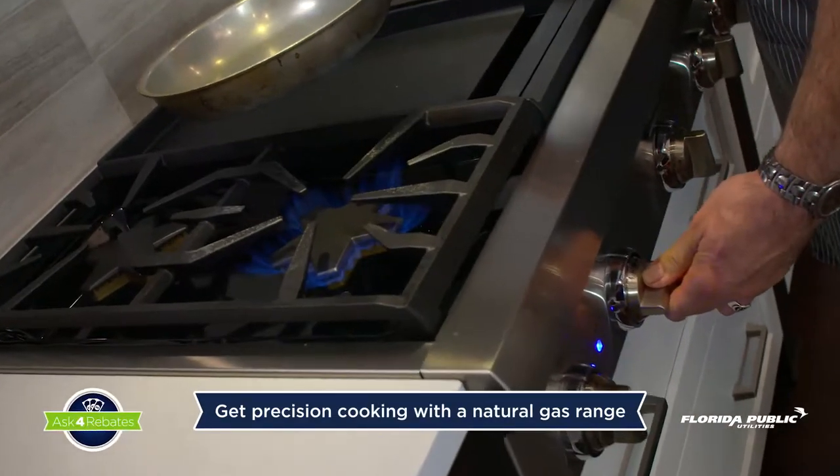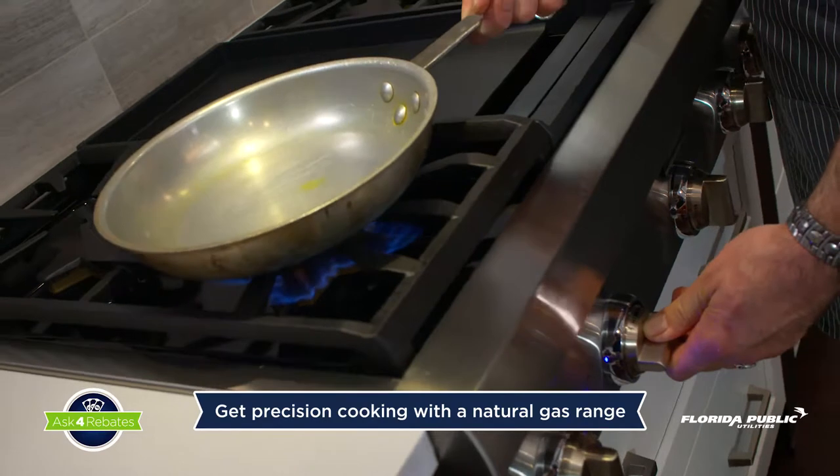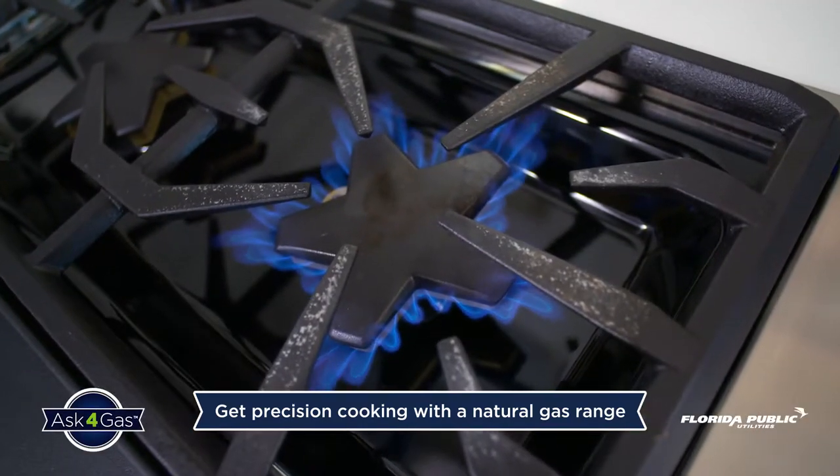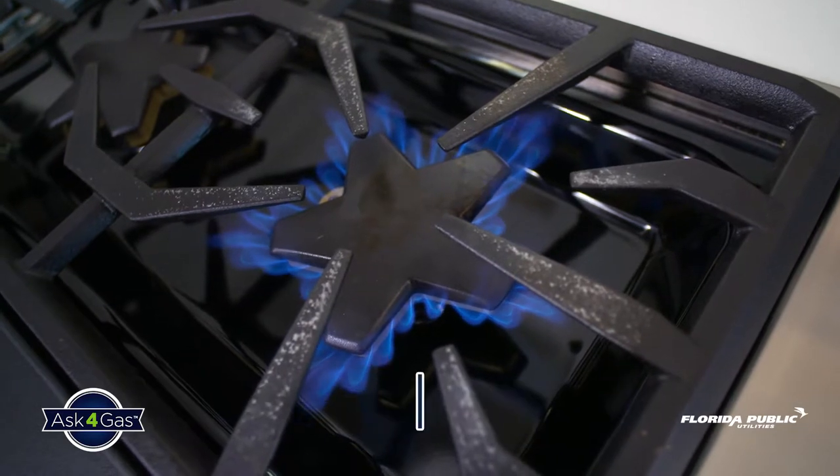Today in our natural gas kitchen I'm gonna show you how to make a traditional pasta carbonara using a traditional bucatini pasta. You want a nice medium-high heat — not medium, not high, medium-high. Natural gas is the best at getting really precise temperature.